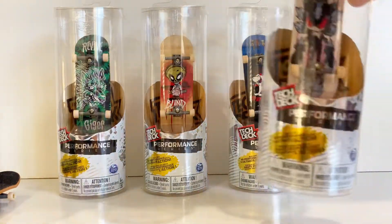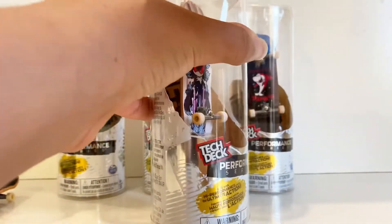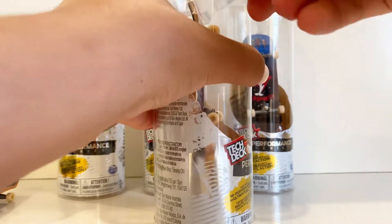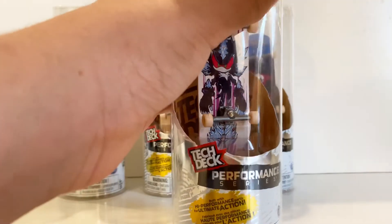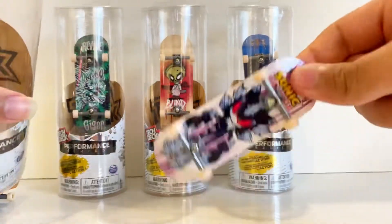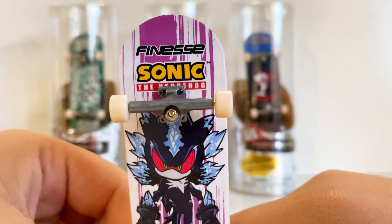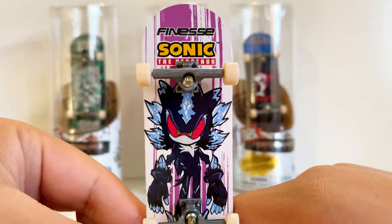Let's go ahead and get the Finesse Sonic one opened up. We just have to get this tape off — should be fairly easy. Maybe not — this tape is pretty well on there. We got it opened up. Let's go ahead and take out the plastic part; we don't really need that. We have the actual board itself right here, and that's all that comes with it. Here's a close-up: it says Finesse Sonic the Hedgehog, and we have Sonic on there — pretty cool.